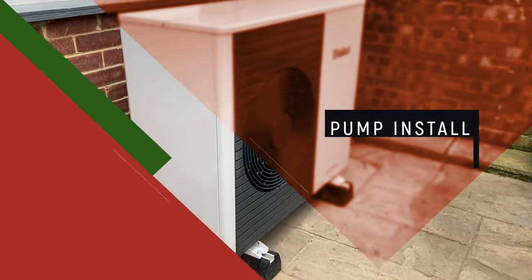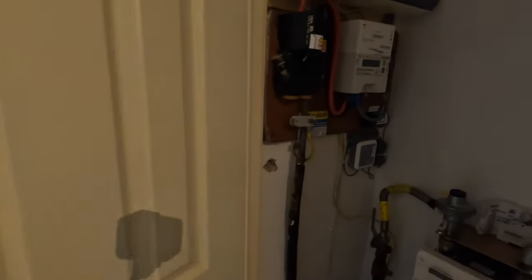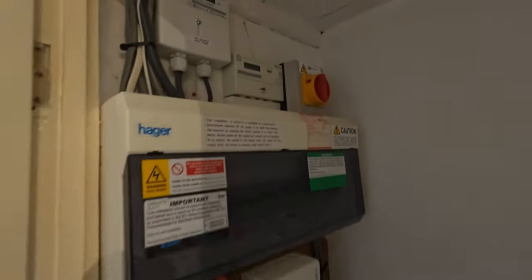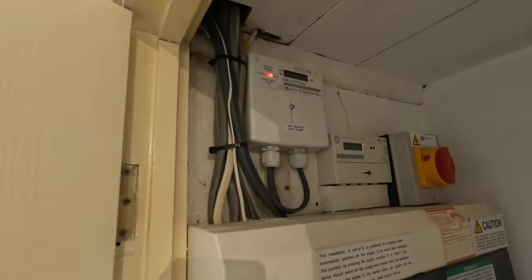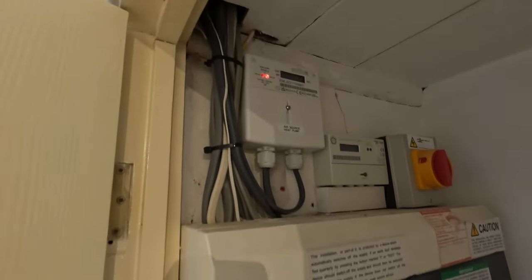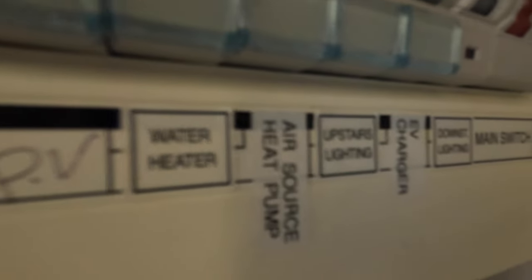The air source heat pump is commissioned and working — this is now the weekend following completion on day five. In the cupboard under the stairs you can see the gas meter and electricity meter, and up here we have a generation meter for the air source heat pump. Just to the right is my solar panels meter — you've got meters everywhere. In the circuit board there's a switch labelled 'air source heat pump,' and that's all been inspected. Marvellous.